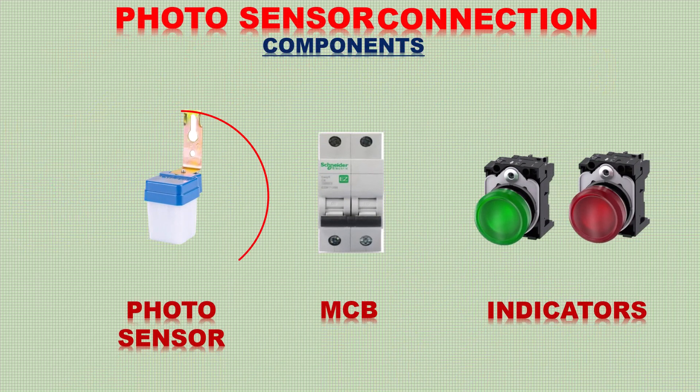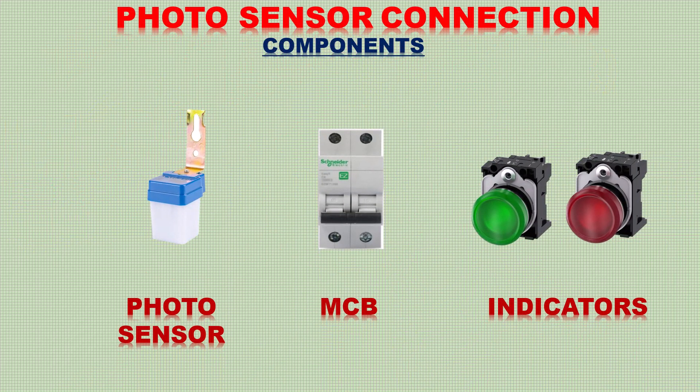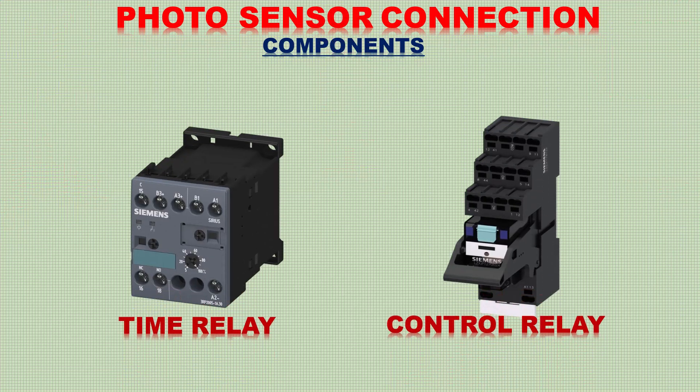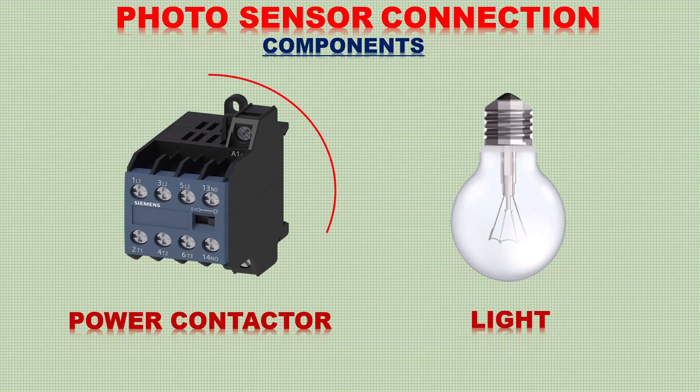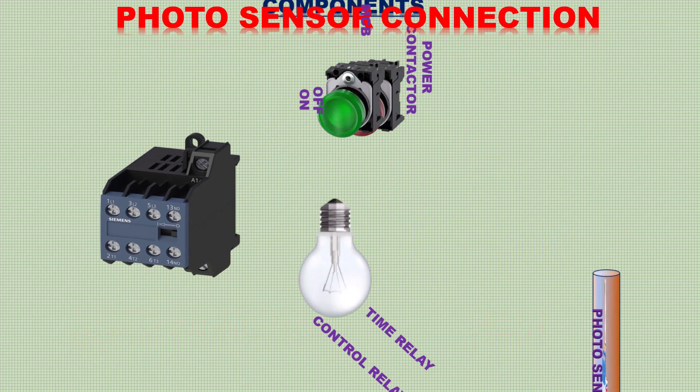Now take a look at the components needed for this project: a photo sensor, one double pole MCB, two indicators, one time relay, one control relay, a power contactor, and some lights.